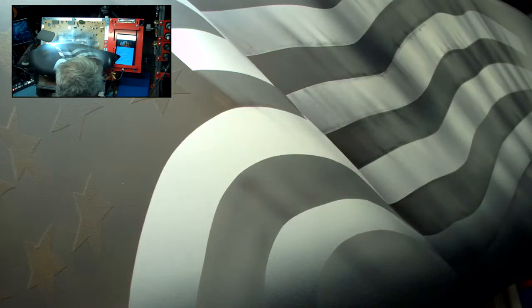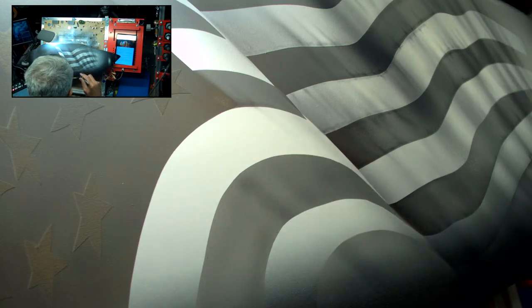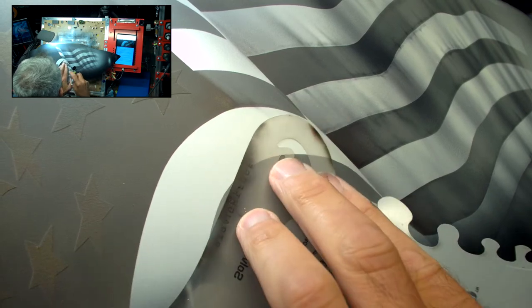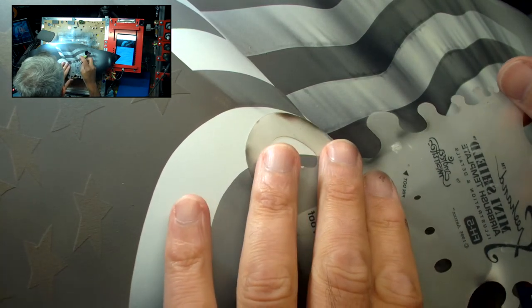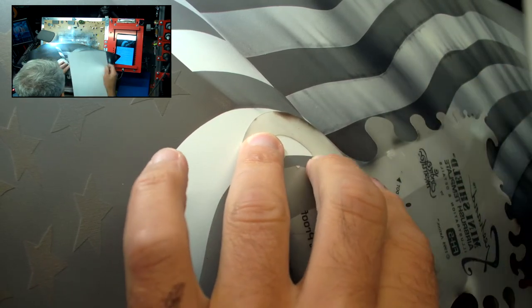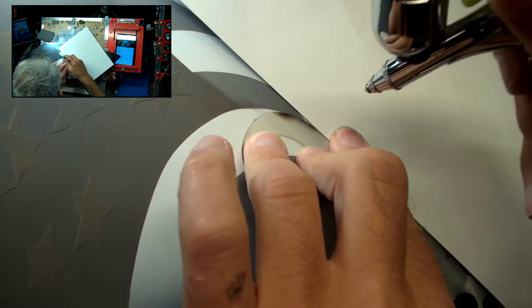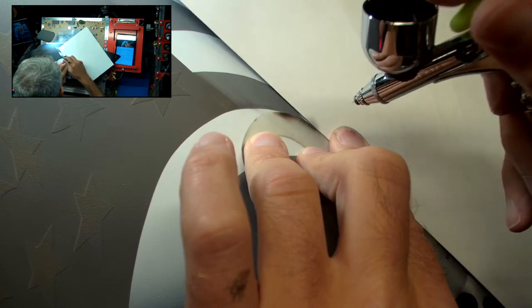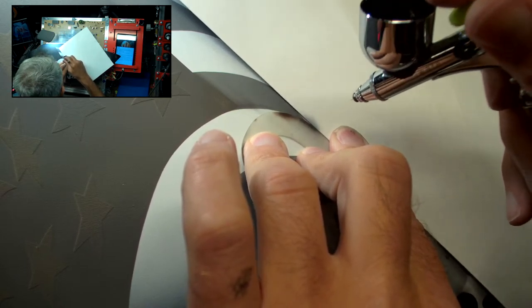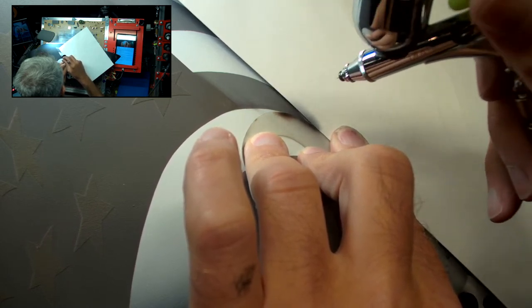Same thing here — this little guy doesn't quite line up, so I'm going to take care of that right now. It's going to be a two-shielder for this one. I just want that little triangular wedge in there. And the same thing — I'm going to just feather that into the other section up here.